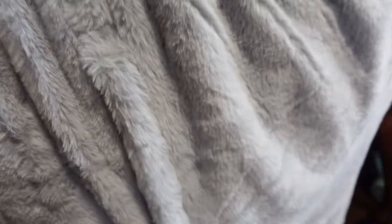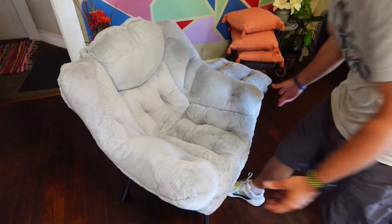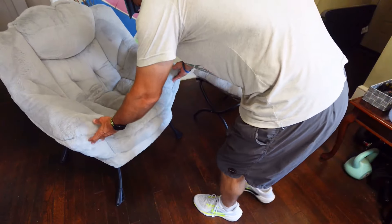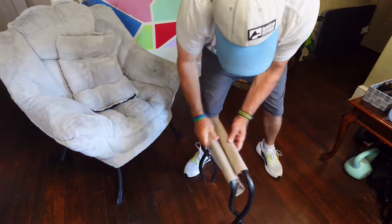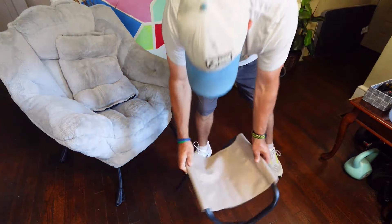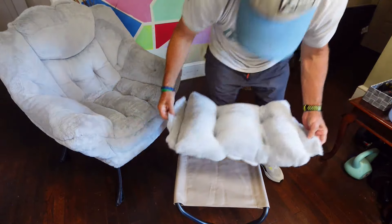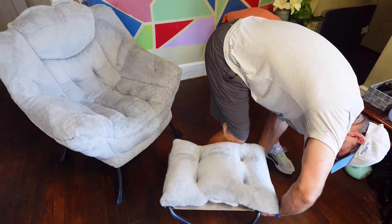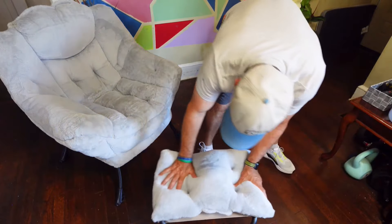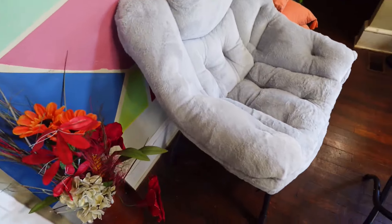Now all you have to do is zip it up once you have that bar in there, lock the velcro back into place, and the chair is ready. There's the chair itself — all finished. Now let me show you the footstool. The footstool is one of the easiest things I've ever seen — it just opens up like this. See the velcro on the sides — lock the velcro on that side, lock it on this side, and there's your footstool. Is that not awesome?